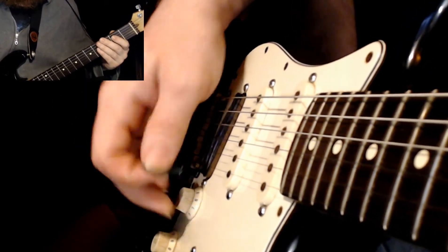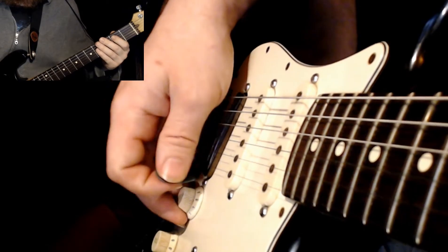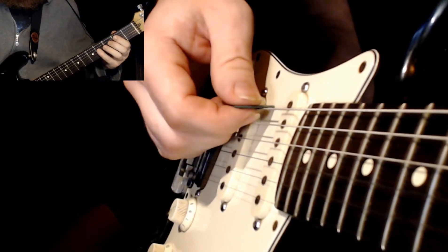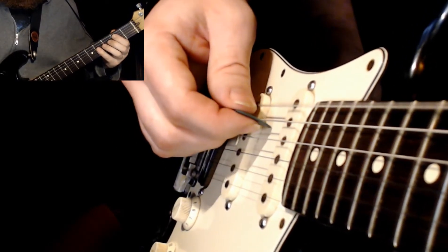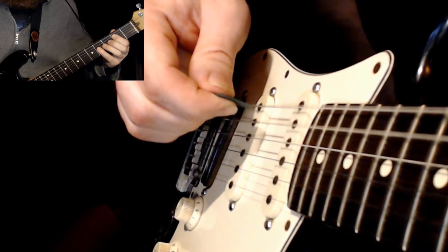If we're just going to take an open E fifth here — just open E and two on the A string — if we're just going to arpeggiate this chord, we're going to down pick on the E, and then we're going to up pick on that A string. Down pick on the E, up pick on the A.